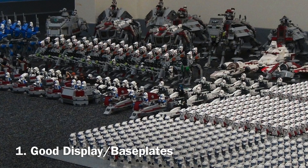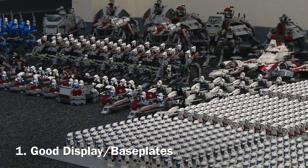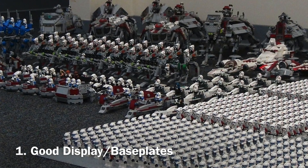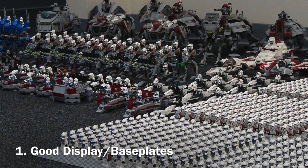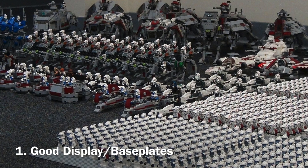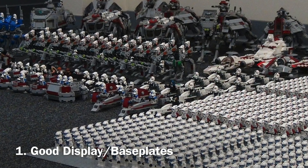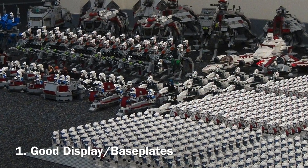The first thing is that you need to make sure that you have a good display area or base plates — something to display your clone army. Having a good shelf display or nice base plates for your army really makes it stand apart and look a lot better than it would with no organization or decoration at all. Get some nice shelves, make your army look nice, set it up so people can see and admire it. Having a good display really makes your army look a lot bigger and a lot better.